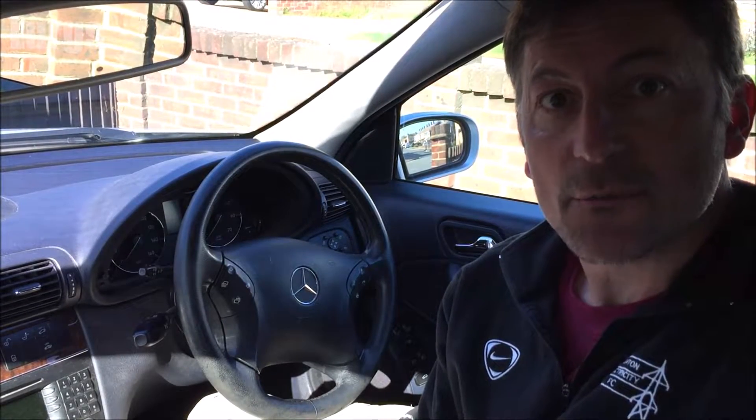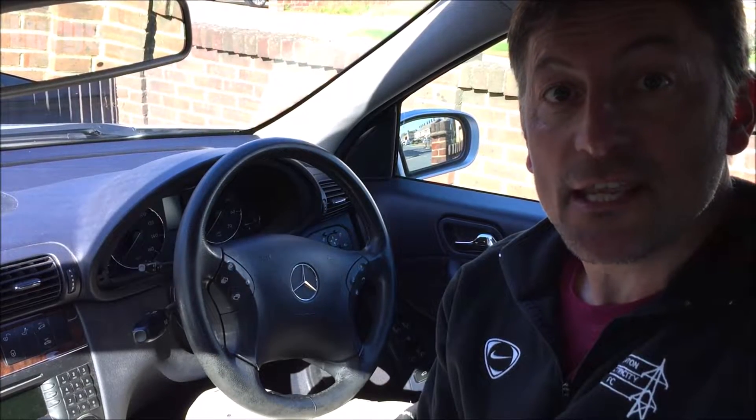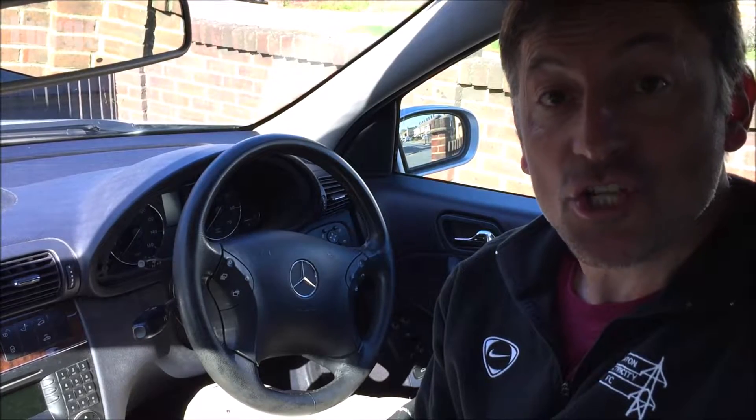Hello guys and girls, it's Lurgs here, welcome to my channel. Today: how to check the battery on your Mercedes C-Class — checking that it's in good condition and that it is charging correctly.